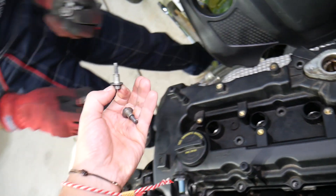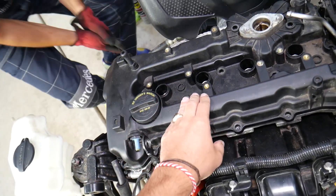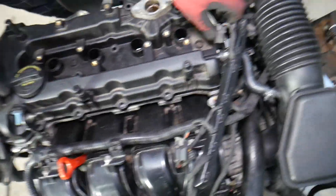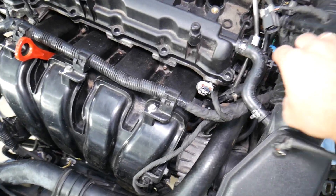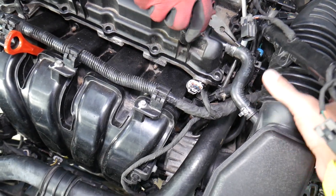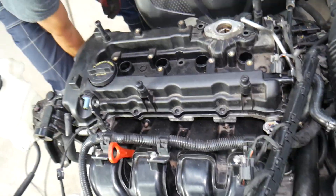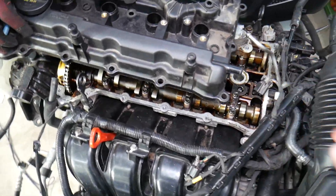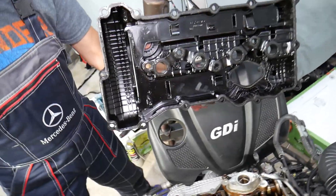Now the valve cover is free — always inspect to make sure nothing else is holding it. There is one hose for the air filter intake that goes toward the air filter — disconnect that one. Now come in at an angle around the fuel line, and the valve cover comes out just like that. That's how you remove the valve cover.